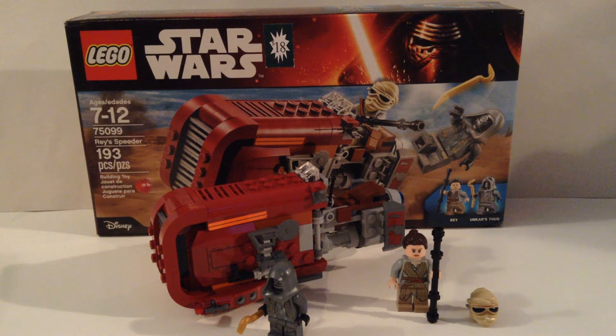It also comes with Unkar's Thug. I looked up Unkar's Thug and Unkar Plutt as a character — I don't know a whole lot about this character. Anyway, I actually picked this up yesterday at BrickFest Live in Chicago — Rosemont, I should say — and it was $18.